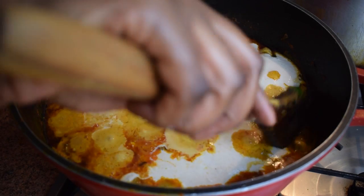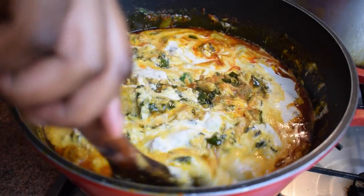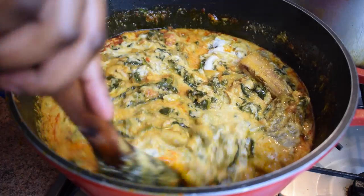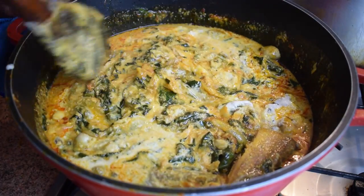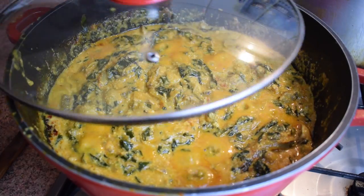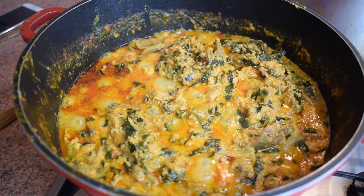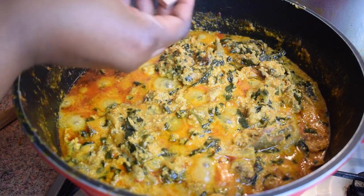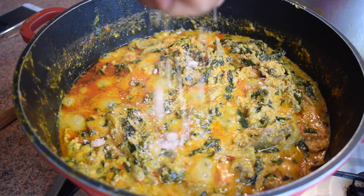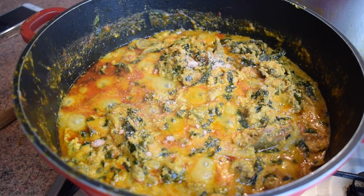After ten minutes, you can now stir it — but stir gently, as we have a lot of fish inside. Then cover it partially and let it cook for a good 20 to 25 minutes. After 25 minutes, I'm going to add another prawn stock cube.